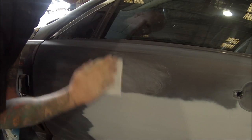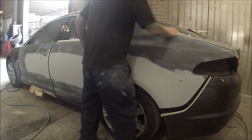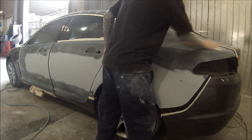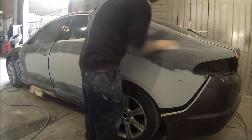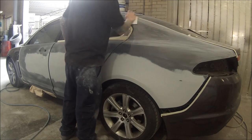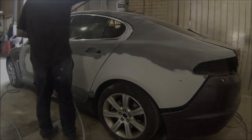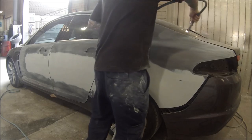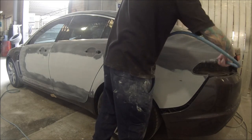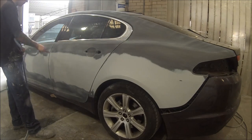We'll just grab the high-pressure and blow the whole car off. This next step — as I said before — we're going over those 600 areas by hand, also getting all the shiny edges that you can't get with the orbital sander. Then after this we'll give it a blow-off with the high pressure. Just give it a really good blow-off, open all the doors, blow inside the door jams — take a good three or four minutes to blow the whole job off.